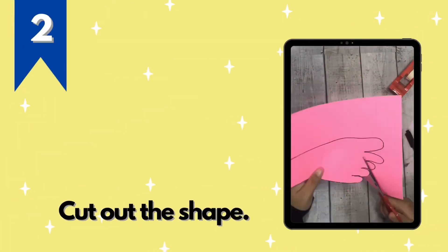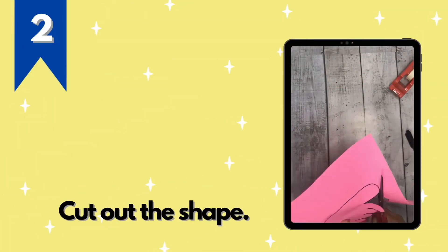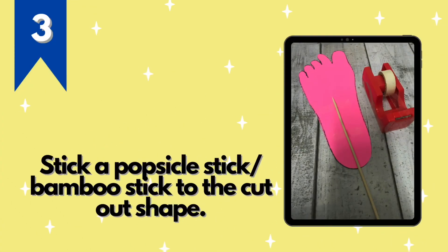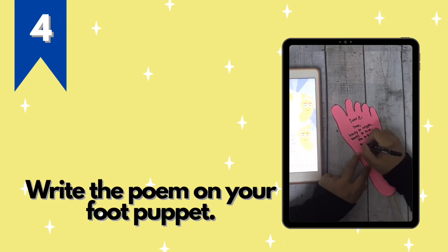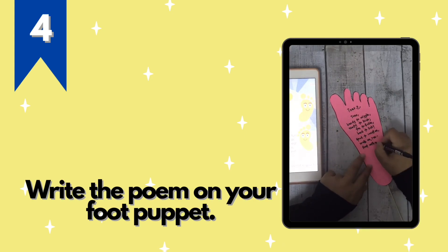Step two: cut out the shape, then stick a popsicle stick or a bamboo stick to the cut-out shape. Lastly, write the poem on your food puppet.